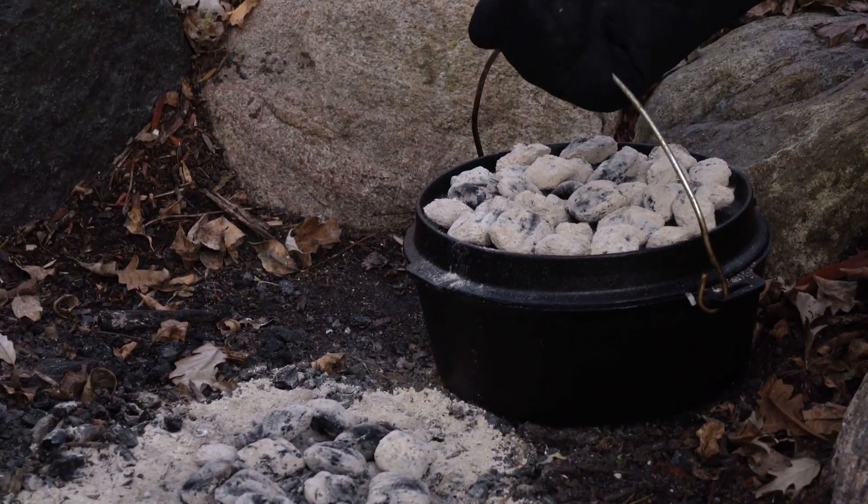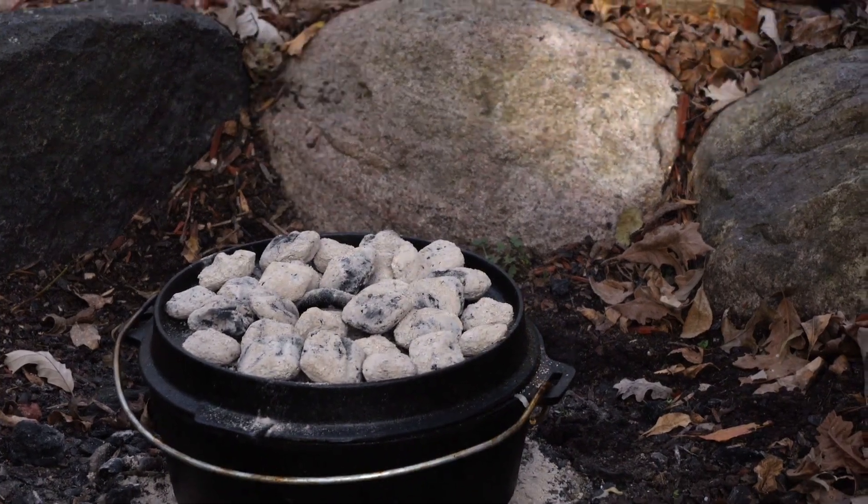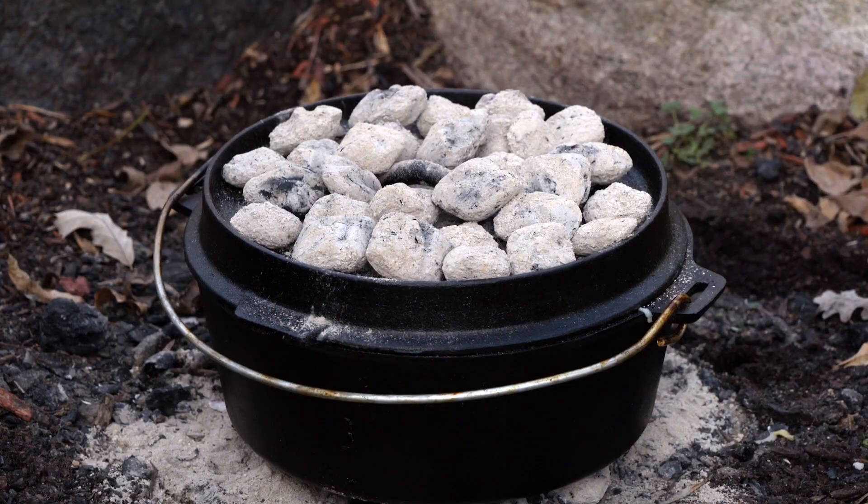One of the most common mistakes is having too much heat on the bottom — that'll cook faster than the top and you end up with a crunchy bottom. We're just gonna place that right over the center of those coals. It's gonna take a lot of muscle power right now. Now it's set it and forget it. About how much time? I'm guessing at least an hour.